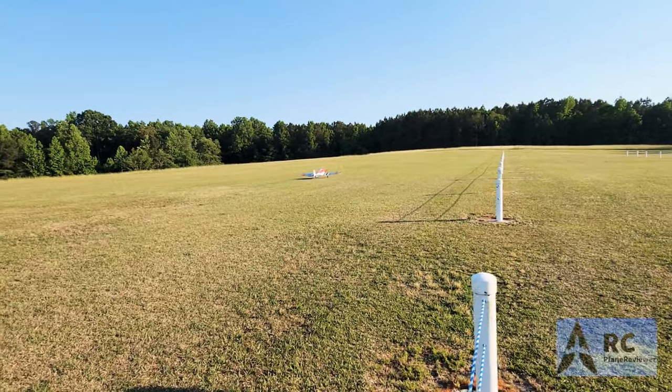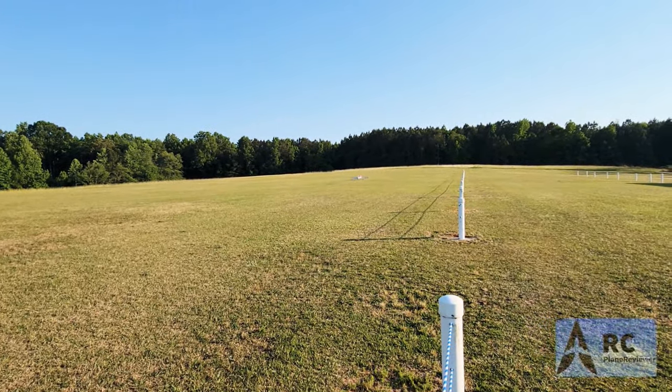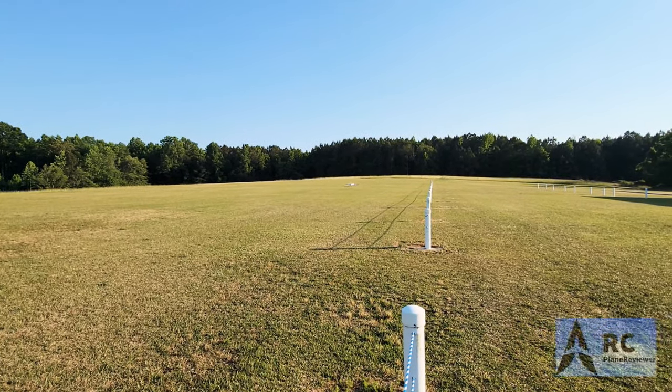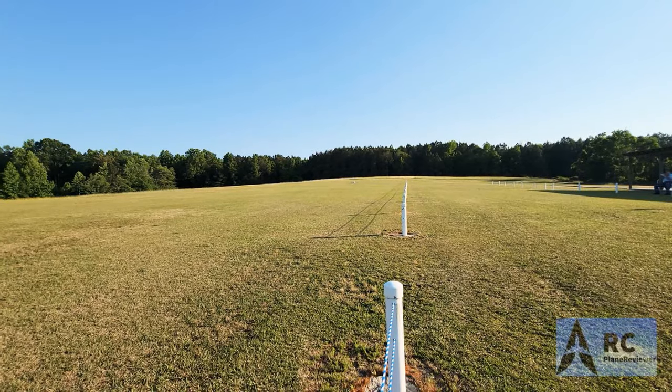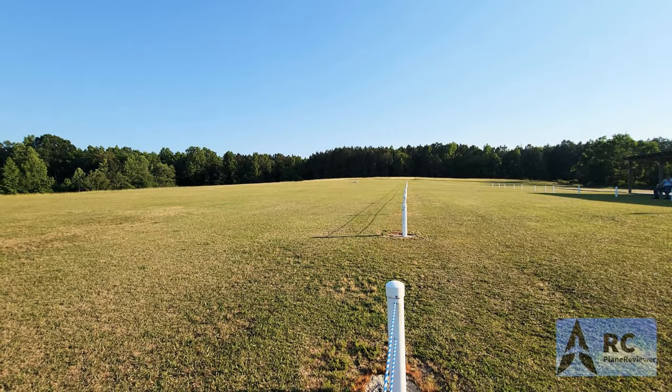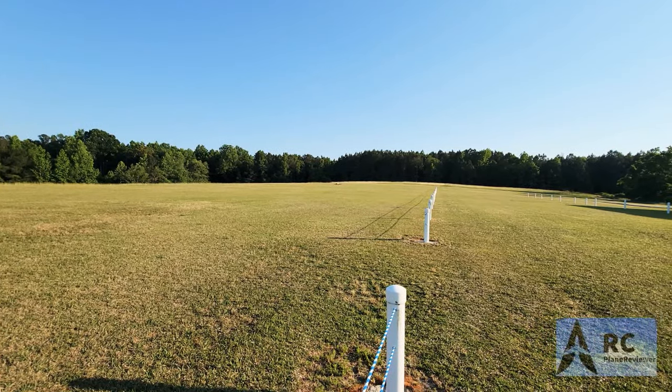It actually flies really good. Yeah, it's a really good flying airplane. Now, I know a lot of people are going to say you don't have the wheel pants on there — well, we've got grass out here, and sometimes wheel pants don't help you take off. Taking off from right to left.